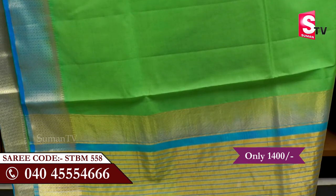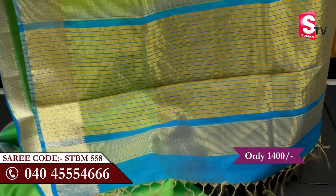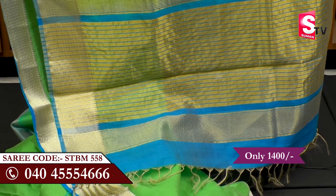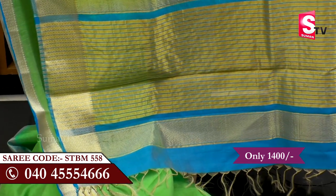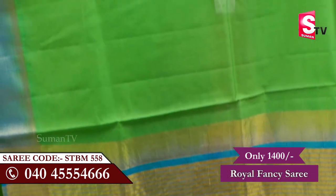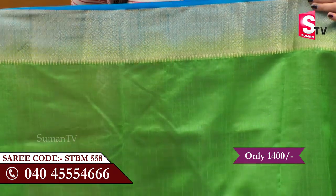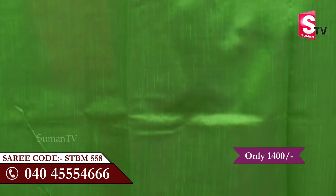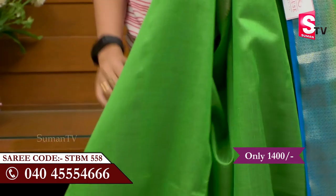It has a blue and gold color combination with lines, and an orange color as well as plain blue color contrast. The stitching is very good. They are very good in shape — light chain and heavy in shape, very light and easy.